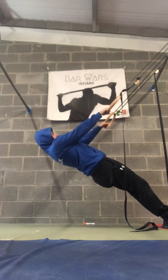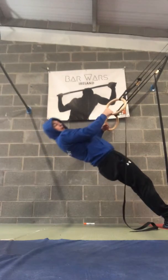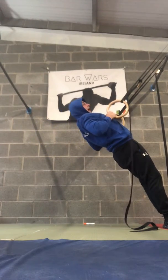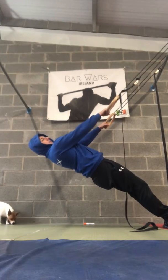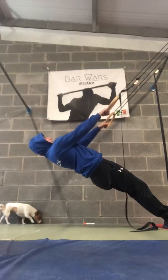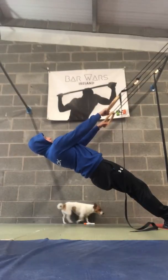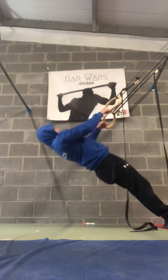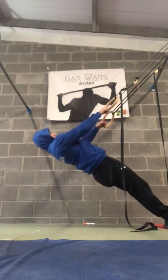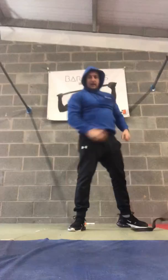Squeeze the glutes, shoulders back and down, and pull. I want the rings or your hands to touch your chest every rep, and all the way to the bottom — we want a small pause at the bottom each time as well. I'll do five reps here and show you what we're looking for: one, two, three, four, five. Simple as that — attack it!